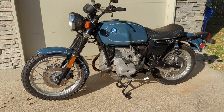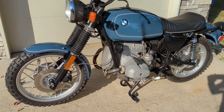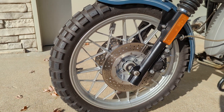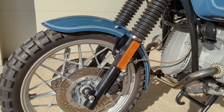This is a short walk-around video of this 1984 BMW R100. It's got Continental TwinDuro TKC80 knobbies on there.